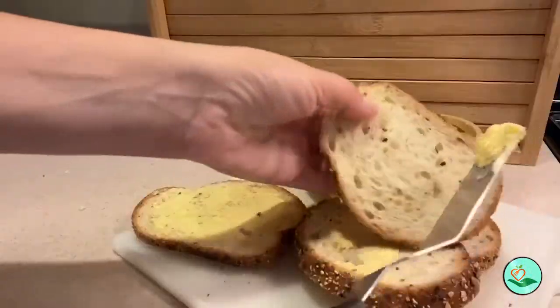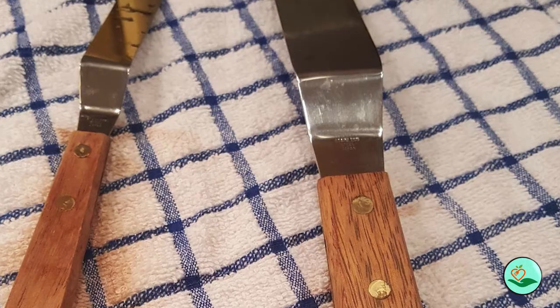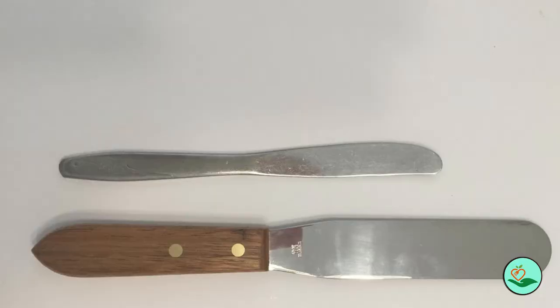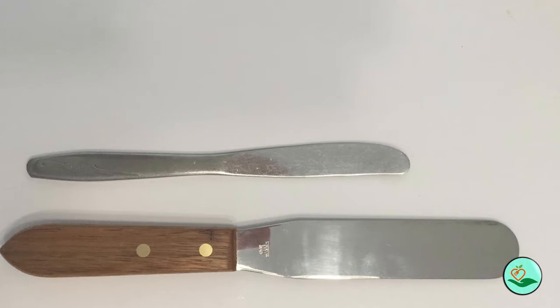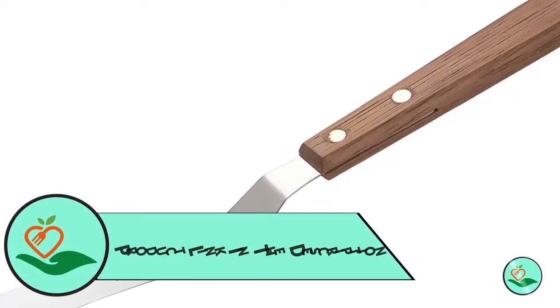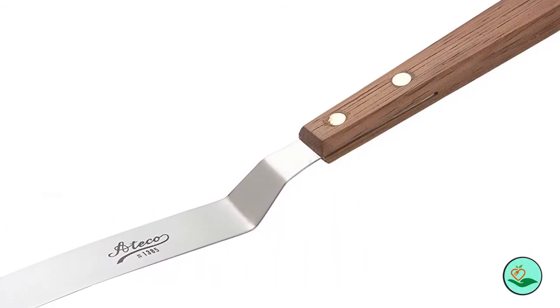Number four: the Atiko 1385 offset spatula with a 4.5 inch stainless steel blade. This versatile spatula is perfect for a variety of tasks, from flipping pancakes and burgers to getting the last bits of cake batter out of a bowl. The offset blade makes it easy to get under whatever you're cooking, and the stainless steel ensures even heat distribution and durability. The natural wood handle is stylish and comfortable, and the spatula is dishwasher safe.